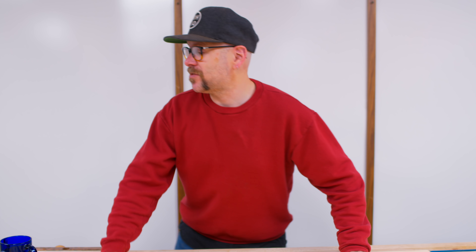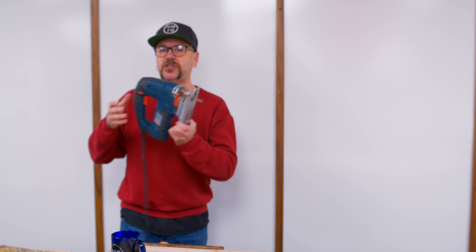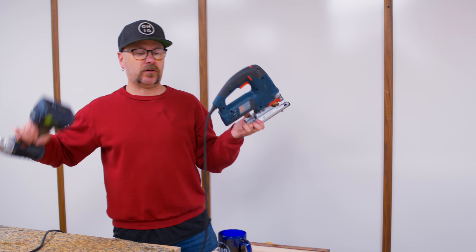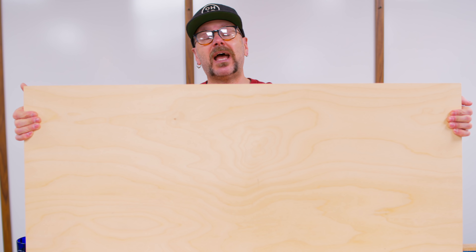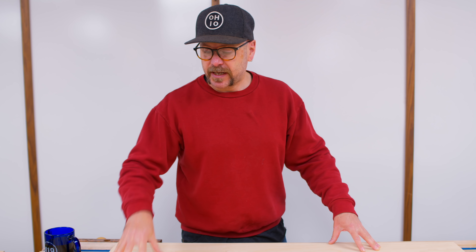So today we are going to make a simple beer tote, which could be a great Father's Day gift with only a jigsaw and a drill. You don't need a lot of tools for this. It's a really simple and easy project, no complicated joinery. We're just using some simple half-inch plywood from the home center. First thing we need to do is draw in our four pieces and then cut it out with the jigsaw.